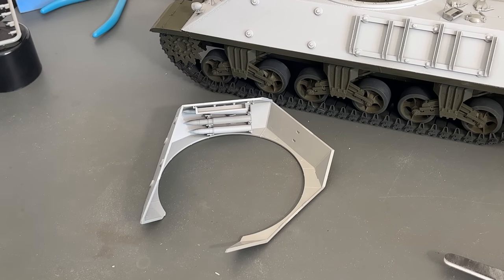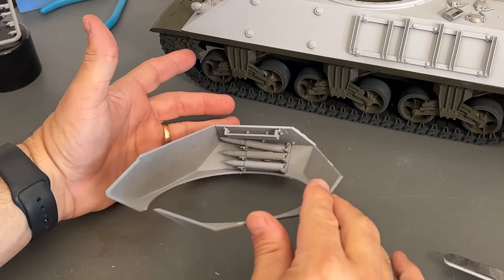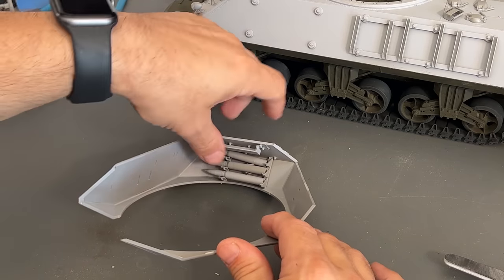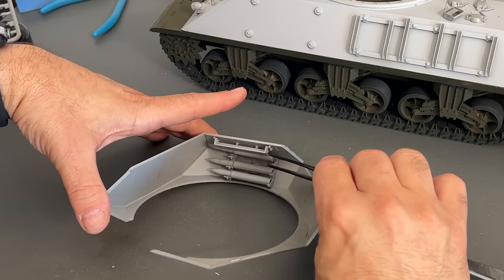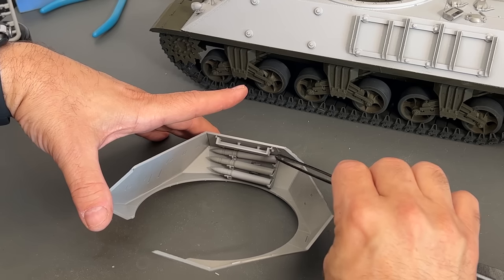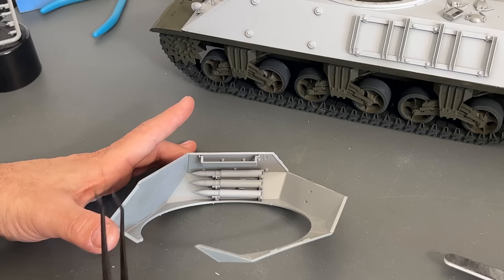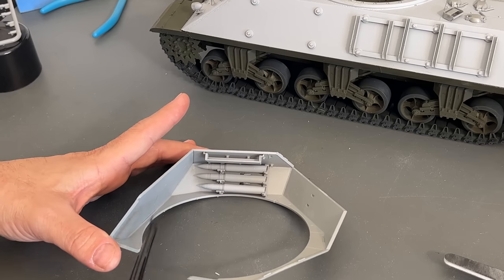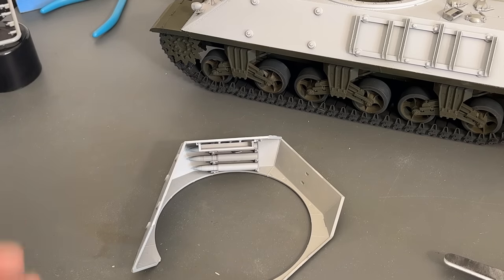Now with the lower hull mostly done, it's time to start working on the turret. I've assembled a little portion of the turret. The shells are in there right now only for effect — they are not glued in. I just placed them inside to see how this fits and how it will all go together. The only thing I've glued in is this stowage rack, which will get painted the same color.